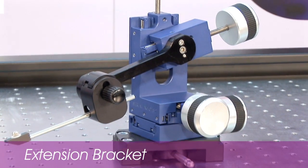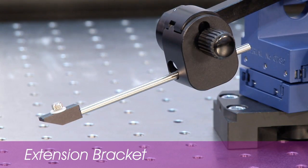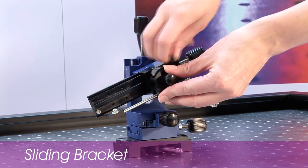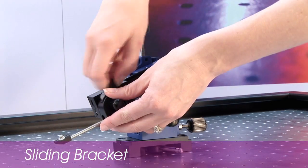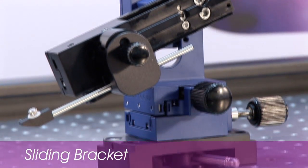The LBM7 extension bracket provides the freedom to position your electrode or pipette in difficult places while maintaining absolute stability. The sliding bracket has an additional 75 millimetres of travel to allow you to slide the pipette in and out of the recording area. The mechanical stops ensure repeatable positioning and easy pipette exchange.